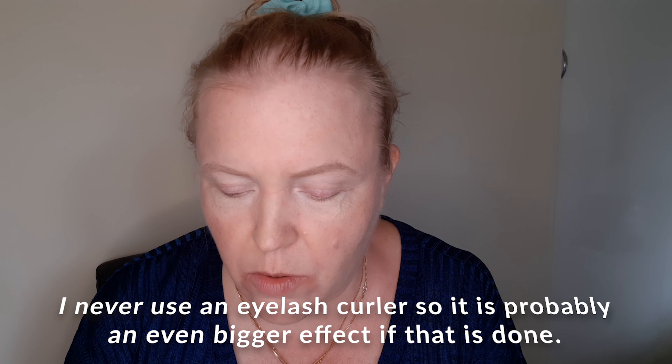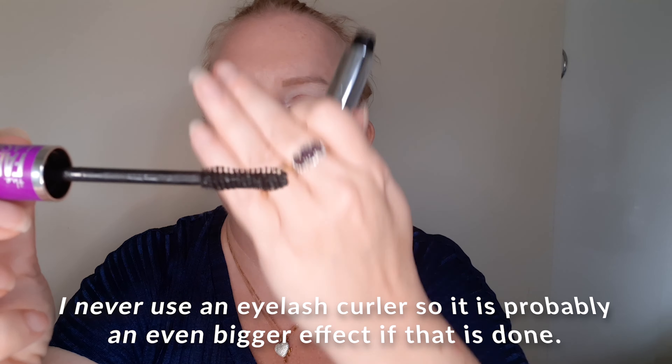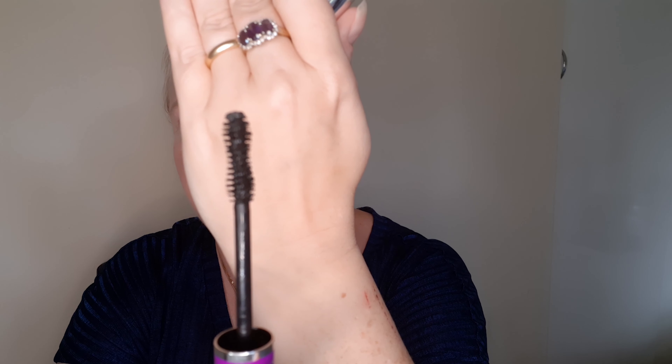I'm going to start with the Falsies Lash Lift and see what happens. It's got this cute brush — it is an hourglass shape, it's very big. So let's see if this works or not; I need a mirror.